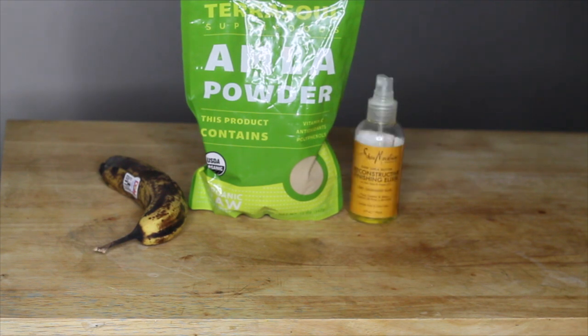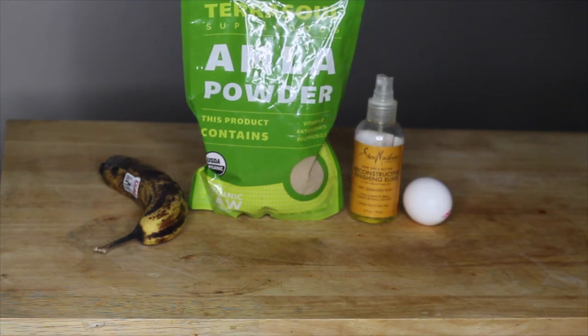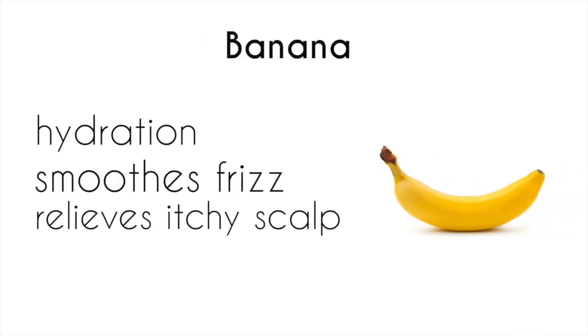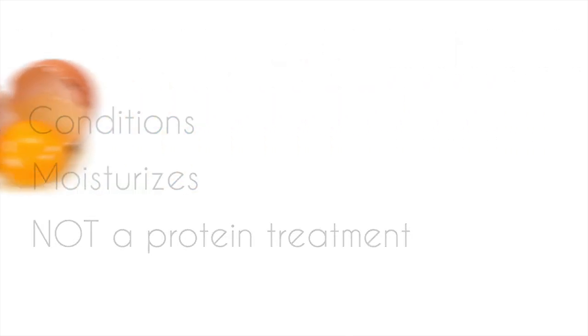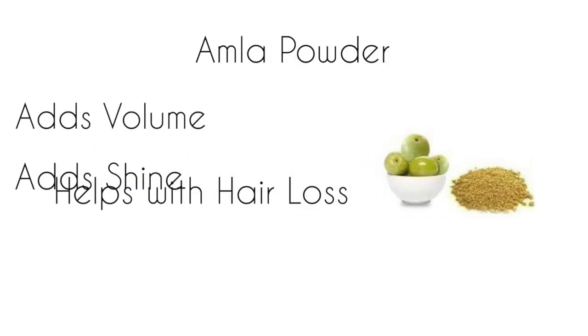The reason that I use the banana is that it provides hydration, smooths frizz, and relieves an itchy scalp. The egg helps condition and moisturize, but it is not a protein treatment.